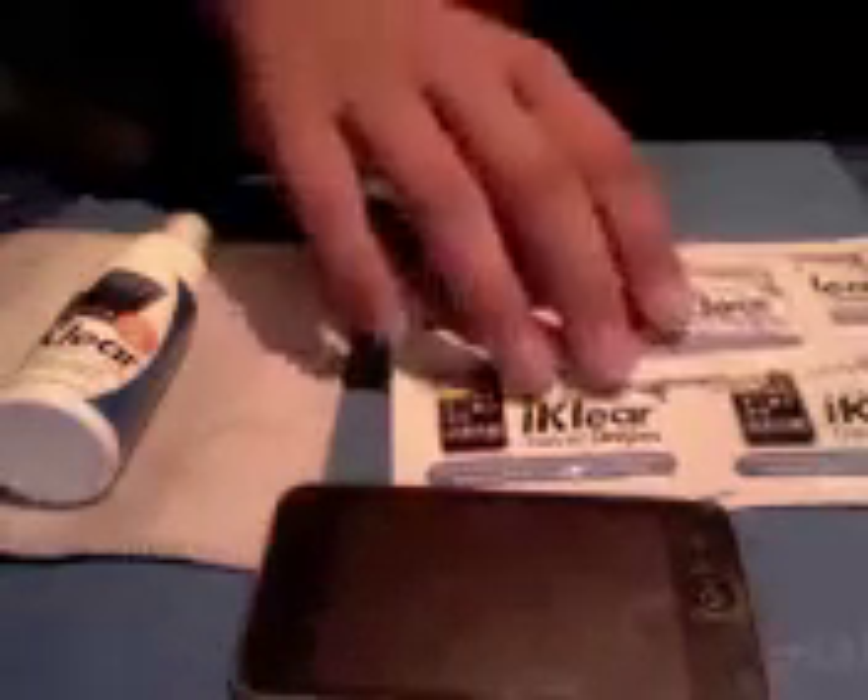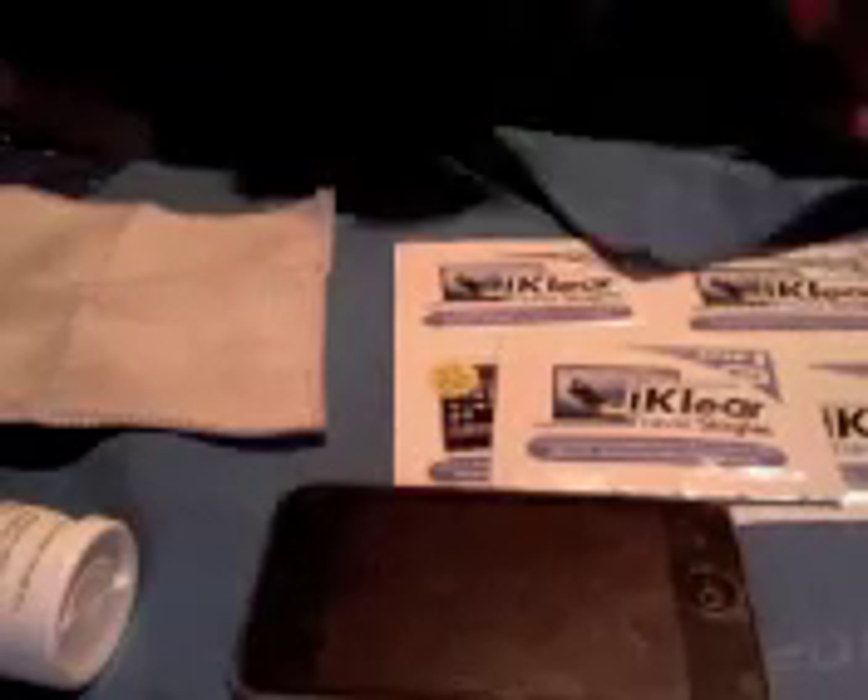When you buy it, depending on what package you buy, it comes with these little travel kits. It comes with the spray — I'm pretty sure it's going to come with 8 of these little travel kit things, I've already used like 3 or so already. It comes with a spray can, two little black or grey cloths like this, and it comes with this big blue cloth.